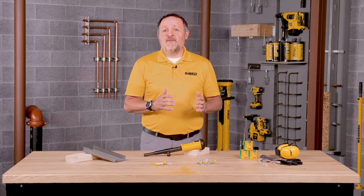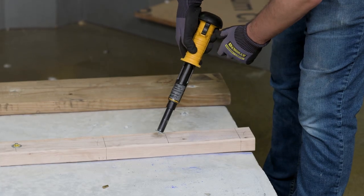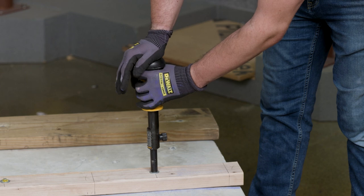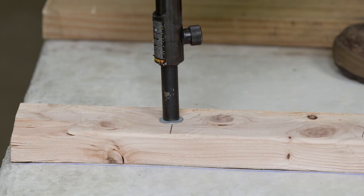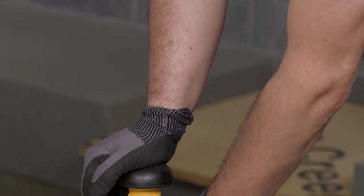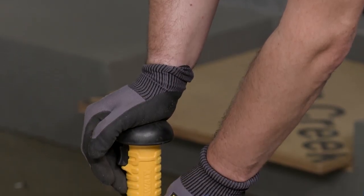Now that your tool is loaded with the fastener and the powder load, using one hand against the back grip of the tool and the other hand on the trigger handle, push down on the tool and pull the trigger to fire. This drives the fastener instantly into place. If the load does not discharge, continue to hold the tool pressed against the work surface for at least 30 seconds in case of a delayed load discharge.